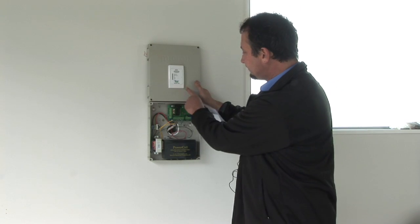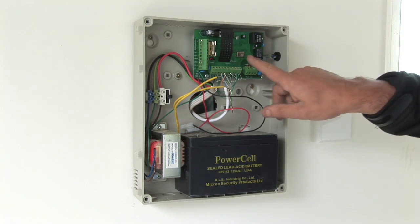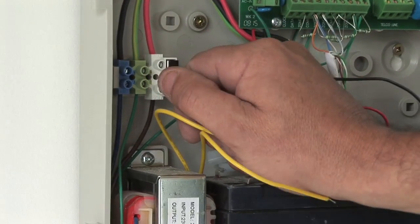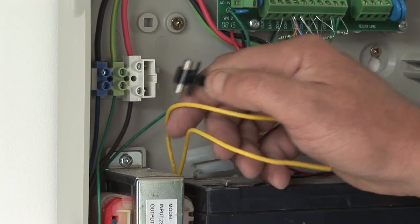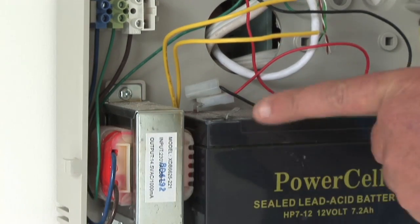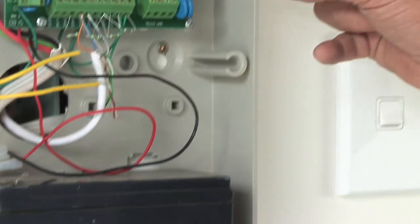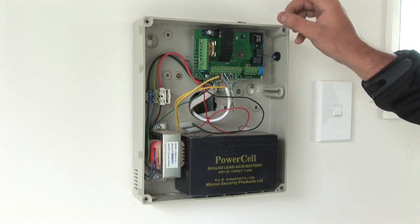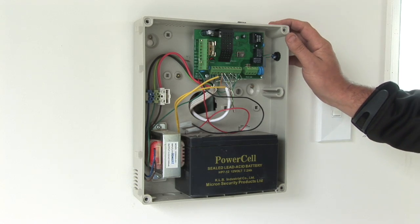This is the Airtek Wastewater Control System. The major components are the circuit board, power in and fusing system, transformer, backup battery and reset switch. Today we're going to wire it up, test it and commission the system.